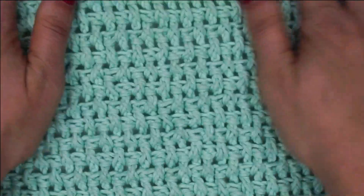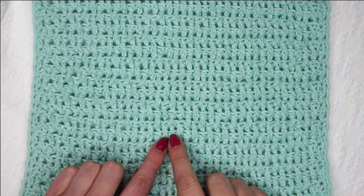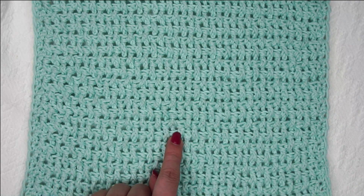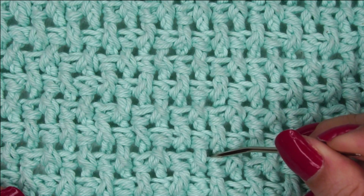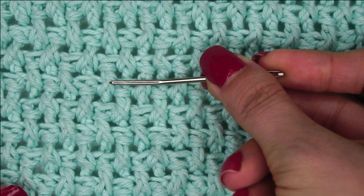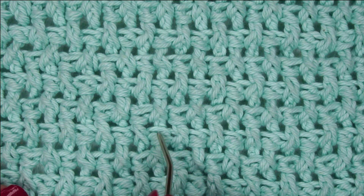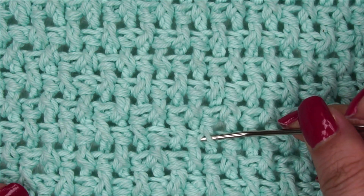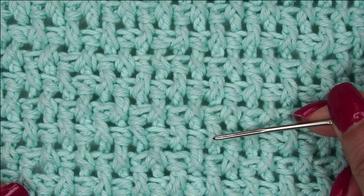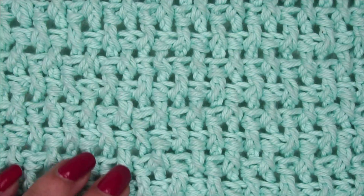A few things before we finish — I'm going to talk about how to count your rows in this stitch. I find it easiest to count if I'm looking at the posts, or the side of the post. You see these vertical lines that go like this? You can kind of see them every row — those are your rows. Look for the flat parts: this is one row, two rows, three rows, four rows, five rows. It's easier to count these flat lines instead of trying to count the actual post stitches themselves, because a post stitch can be coming from way up high. So if you count these flat lines, it's a lot easier to count your rows. That is all there is to the rice stitch.